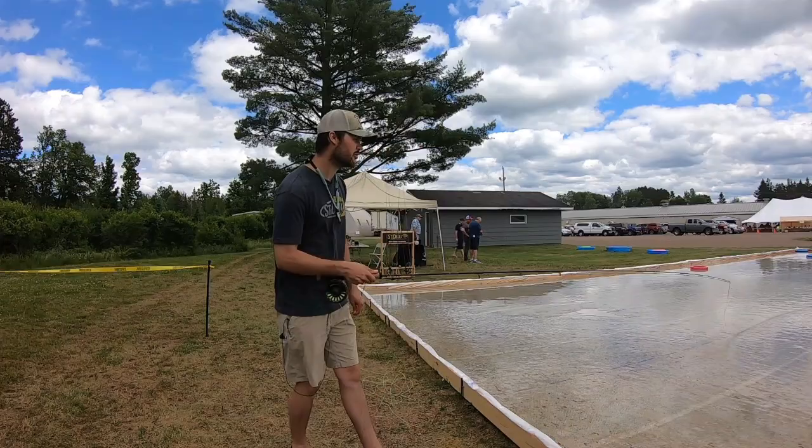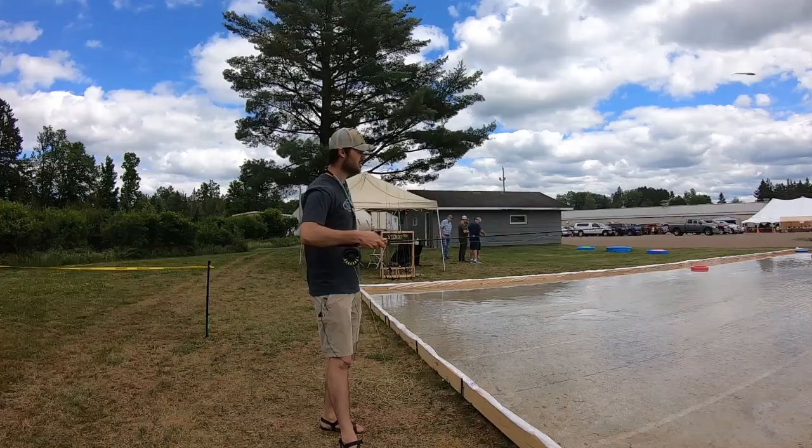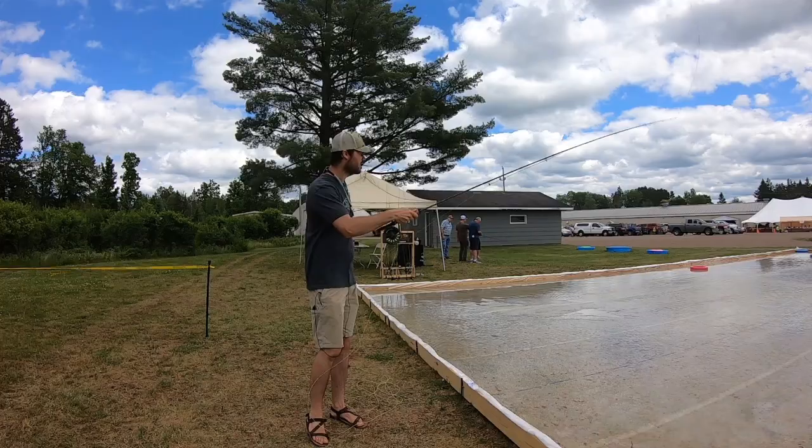Let me show you something. If you make a single hand cast, that line is stuck under your fingers — there's no slack, you can never get any slack. But the moment you separate your hands, do you see that? The line bounces around. You can get a lot of slack in there if you're not careful.